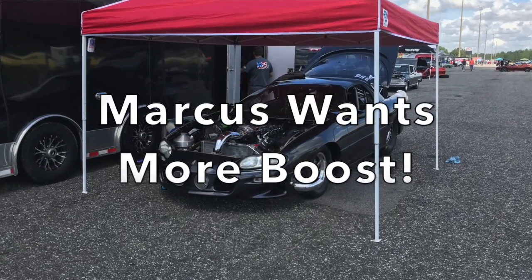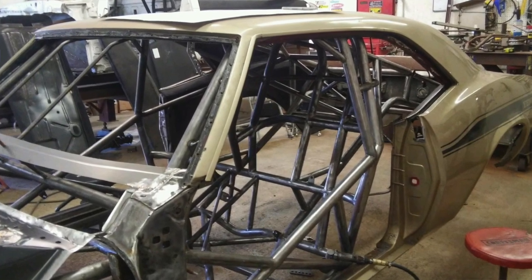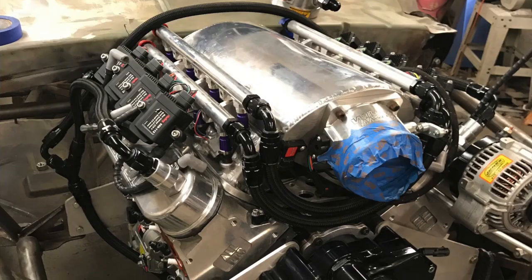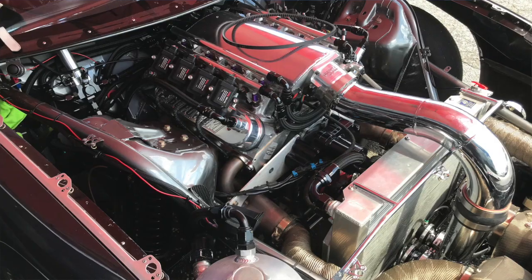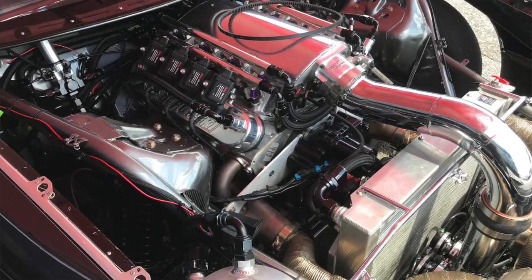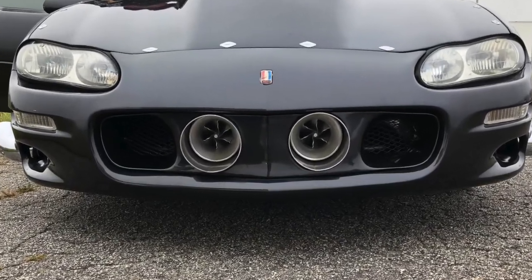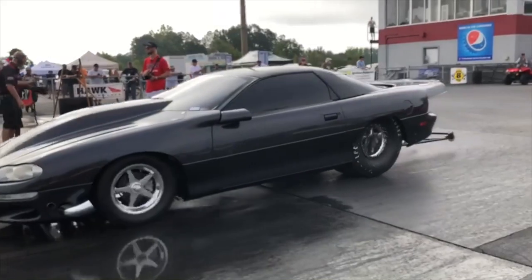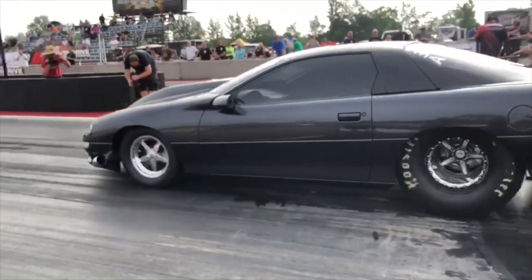Marcus built his car from the ground up, looking to go fast but still looking to keep one foot on the street. The power plan he chose was a Porowski-built 427 cubic inch twin turbocharged LS engine. This engine was designed to run on gasoline on the street and methanol at the track.